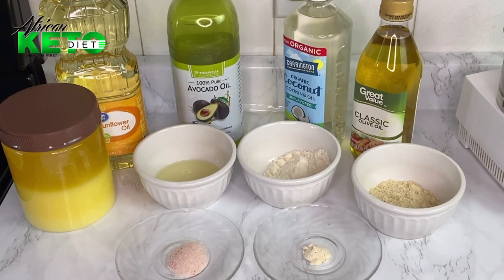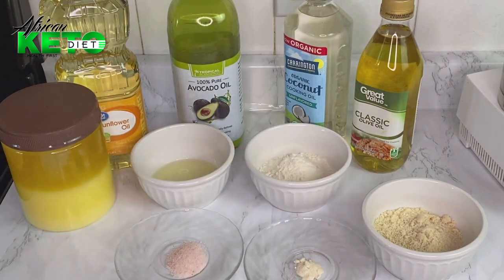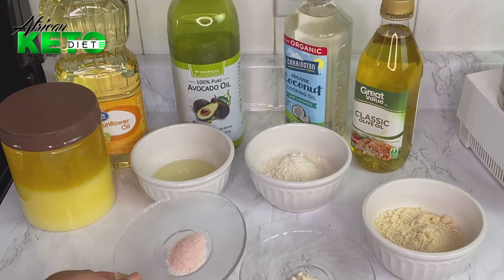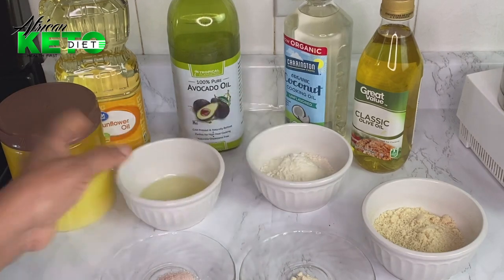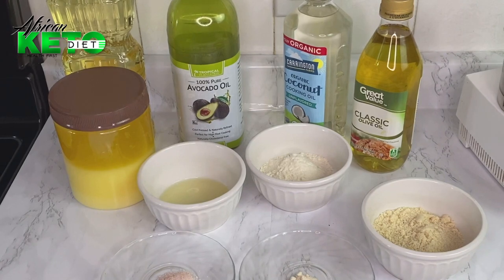Hello guys, today I will be making the famous keto french fries. The ingredients I need are half a cup of almond flour, half a cup of coconut flour — I'm using normal coconut, not refined — half a teaspoon of onion powder, one teaspoon of salt (we might not use all of it), one medium size egg white, and your oil for frying.